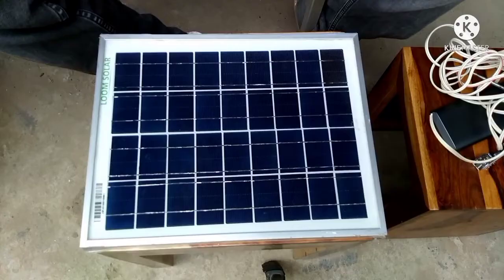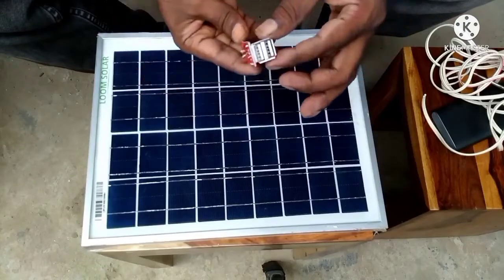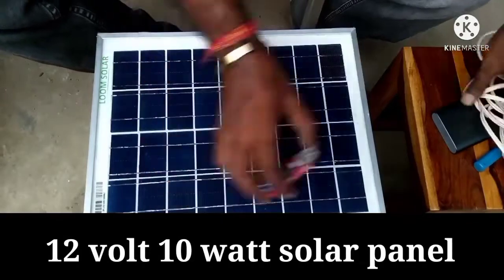To make this charger we need a solar panel, a DC to DC buck converter as you can see one in my hands, and some wires to connect both this panel and the charging module.